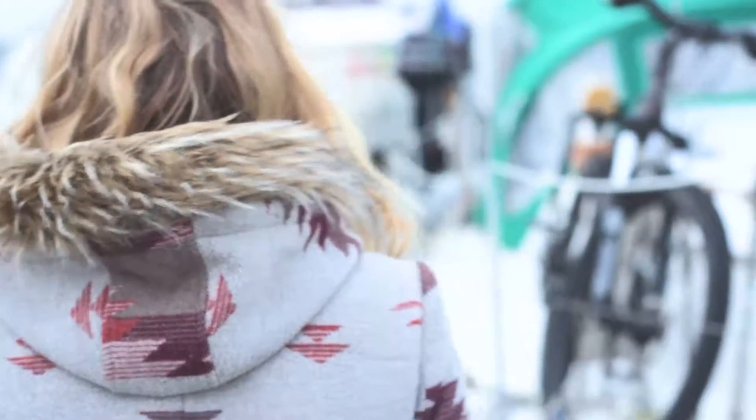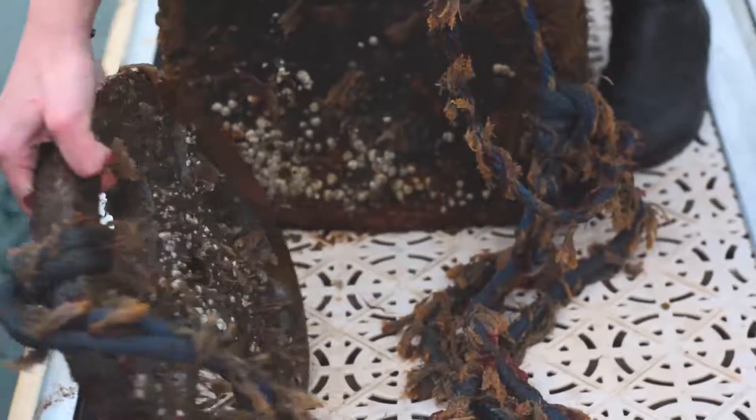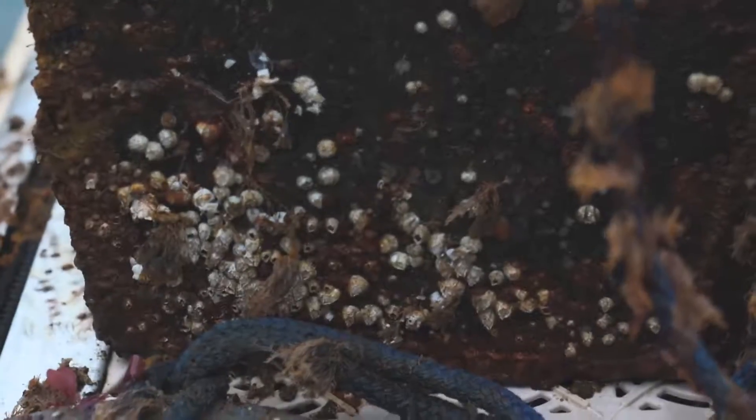Let's go over here — this is our other box that we put on without a transducer. Look at all this hard marine growth on the side. Check out the weight that was holding it down as well, with the barnacles on there.